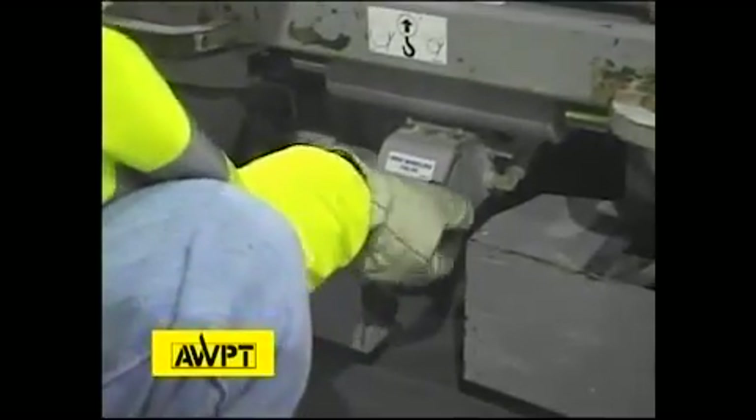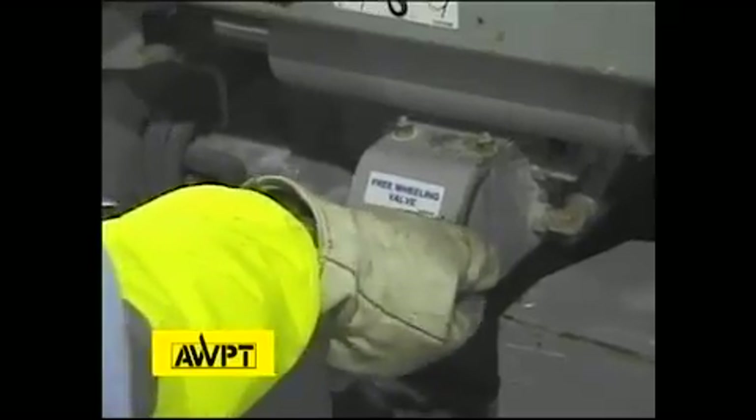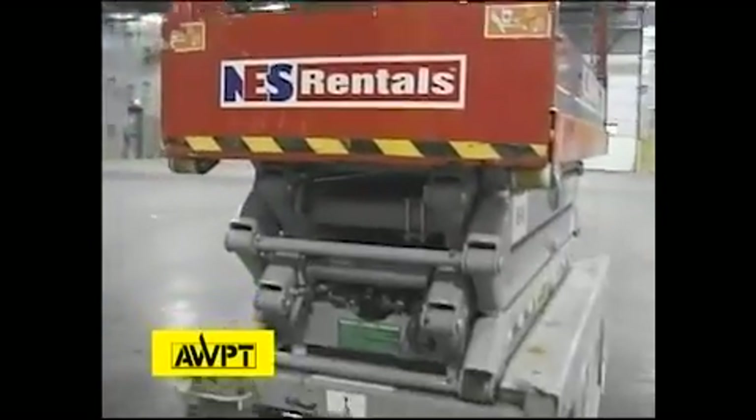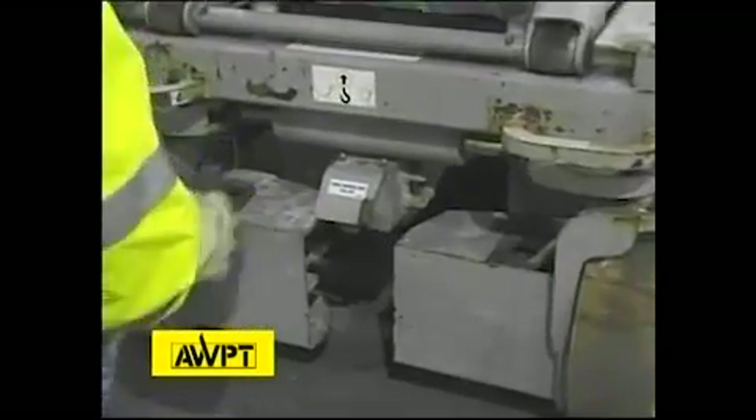Over here we have a freewheeling valve. When we opened the brakes in the rear of the machine earlier, this is how we freewheel the machine — it's a two-part operation. With the brakes released and the valve open, we can now push the machine. We need to test that to make sure it works and make sure the knob is in place.